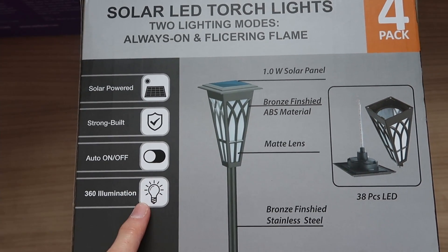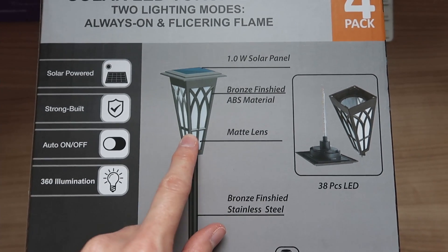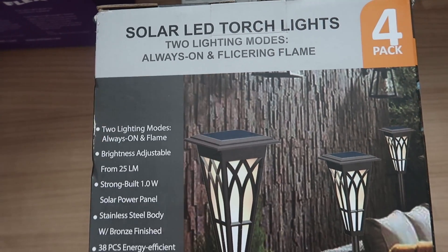There's an auto on and off 360 illumination, bronze finish stainless steel with a matte lens and an aluminum ground spike. It features two lighting modes: always on or flickering flame.